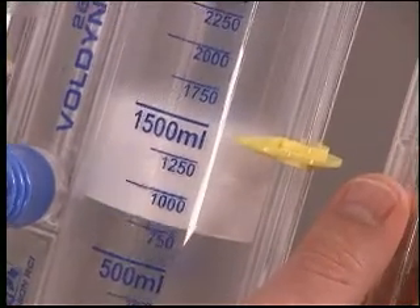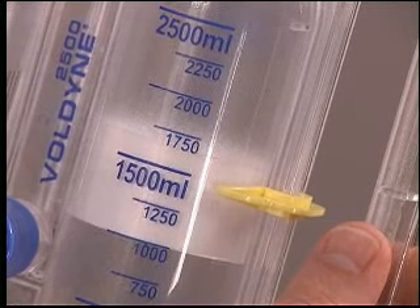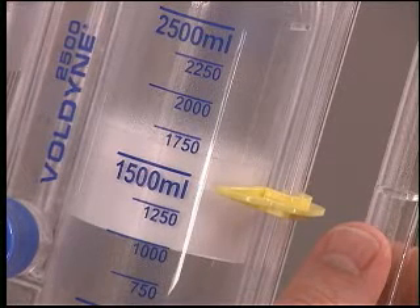Watch the piston rise and note the air volume number. If you practiced before surgery, work towards reaching the goal you set. When you cannot inhale any longer, remove the mouthpiece and hold your breath for as long as you can. Relax and exhale normally. Try not to force the air out.